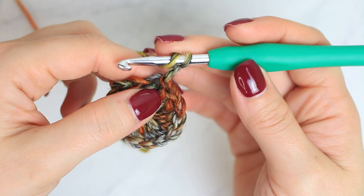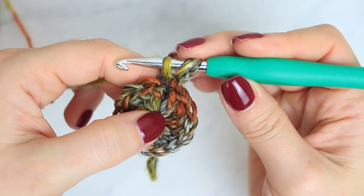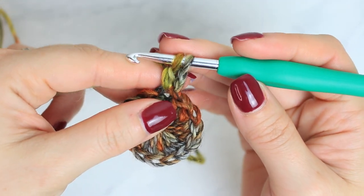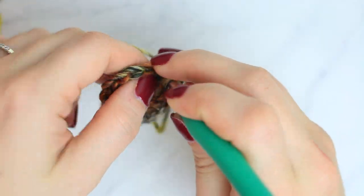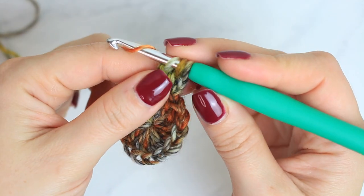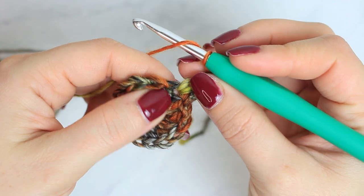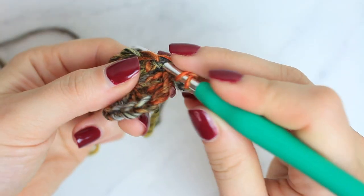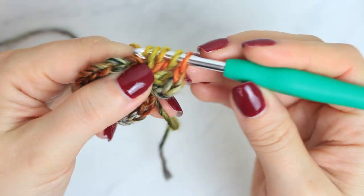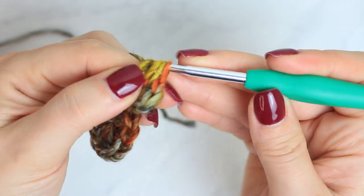We are going to be wrapping the yarn around the hook, going through the same stitch where we created the slip stitch, then pull up a loop — this is the beginning of a double crochet — yarn over, pull through two, keeping that last one on the hook. Do that one more time: wrap the yarn, go through that same stitch, pull up a loop, yarn over, pull through two keeping the last one on the hook. Then to finish, yarn over and pull through all three loops together.